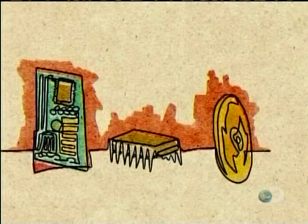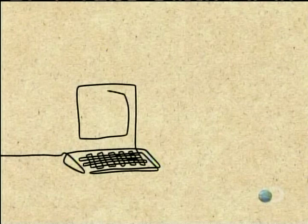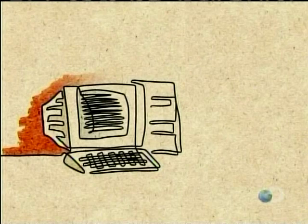Then integrated circuits replaced transistors. But the biggest breakthrough came in 1971 with the microprocessor — all the components on one minuscule chip. That's what made the personal computer possible.